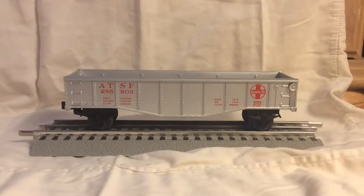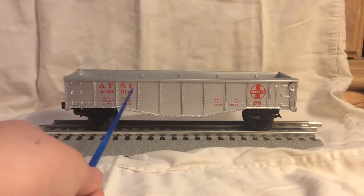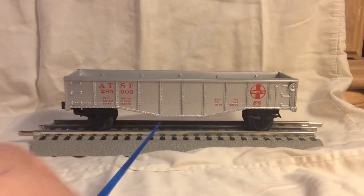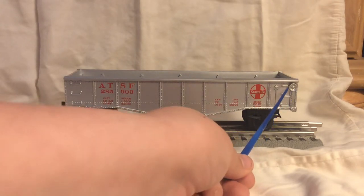Here we have the silver gondola that comes with the set. You can see it has a nice silver color and some printing — ATSF numbers and the Santa Fe logo with some stats. We have some nice molded-in rivet detail and a nice molded-in ridge.